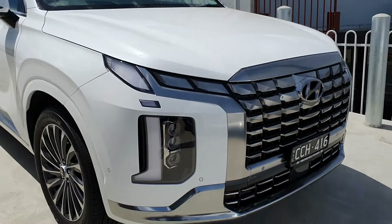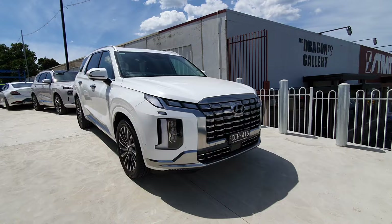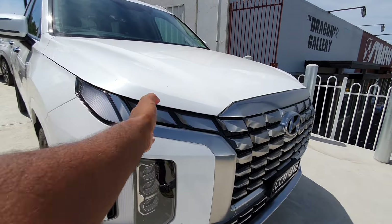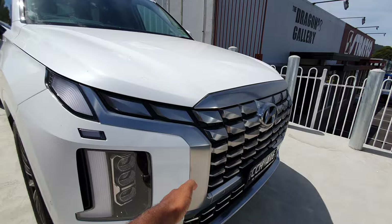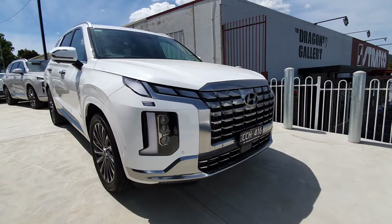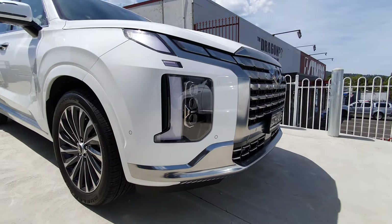Now I did mention this is the facelift version so there are some slight changes. You can see the front end looks revised — before, the chrome and aluminium finish was more curved, but here it's more angular with a sharper look. You can also see the shape of the lights has slightly changed — as opposed to being curved, they're more squared off.